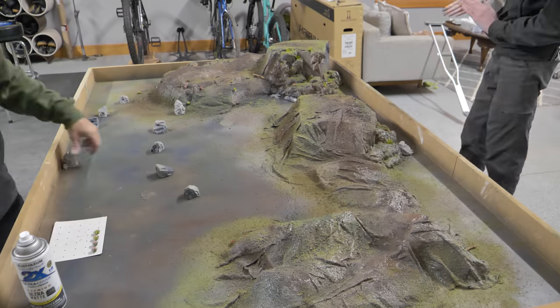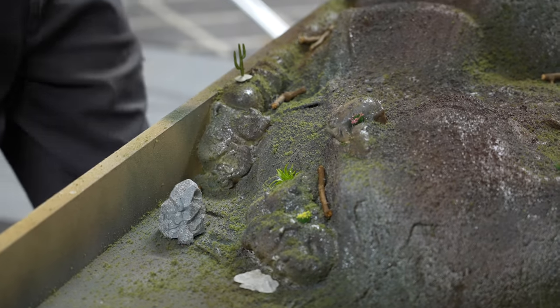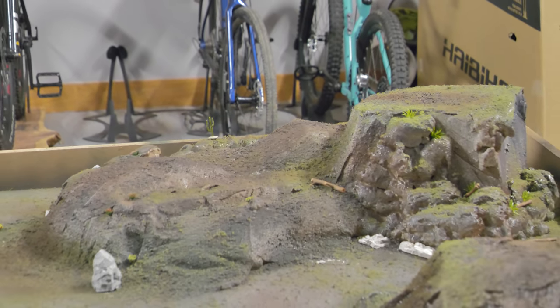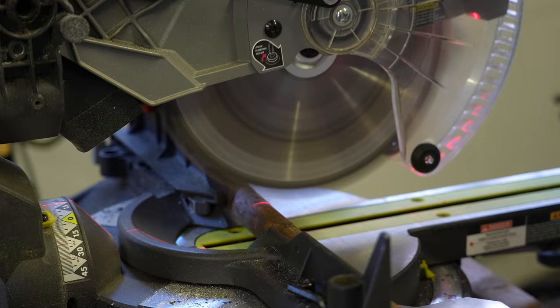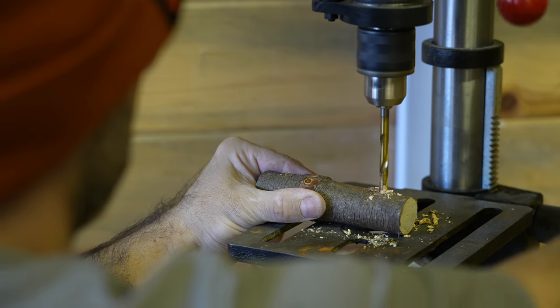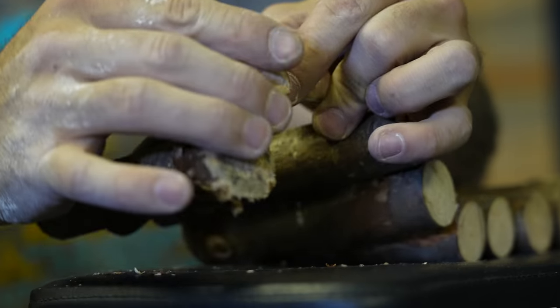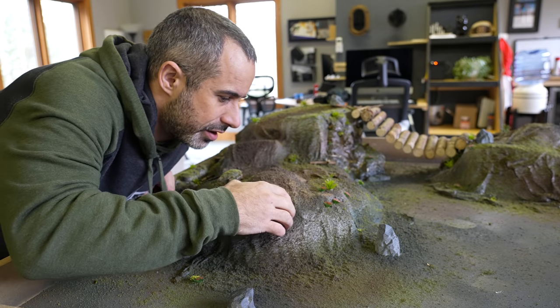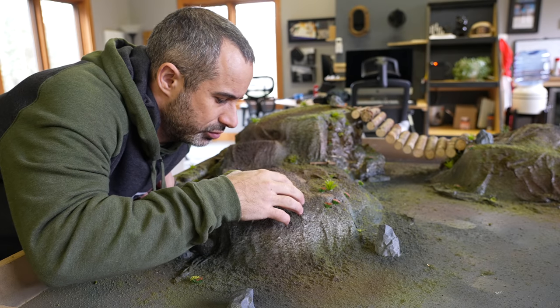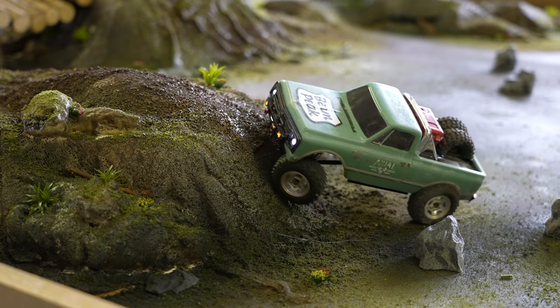Once we start putting rocks and things in, this is going to look like a nice little crawler course for sure. The way we're going to delineate the trail — the place where you're really supposed to drive the course — is we're going to put the plants where you're not really supposed to drive. So the most difficult sections are not going to have plants. Next up, we're going to build a suspension bridge.